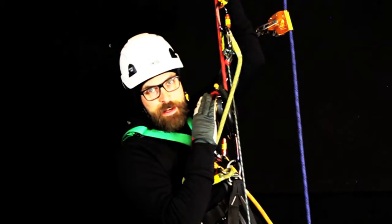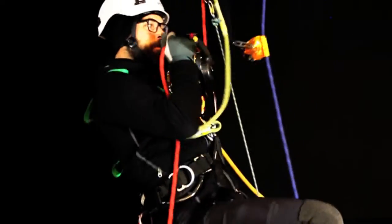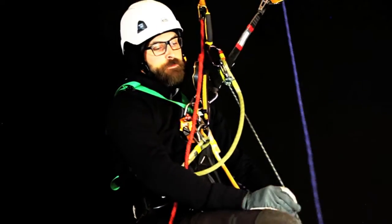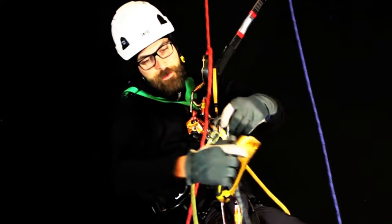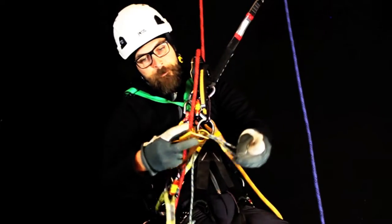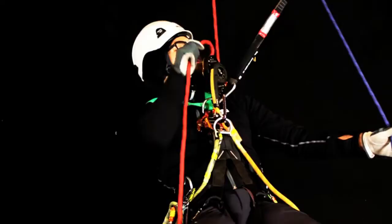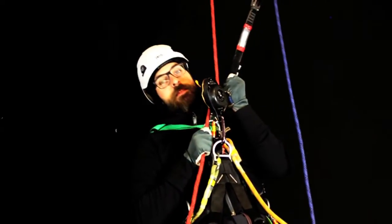At the same time as you're standing up, you need to pull this rope towards the anchor simultaneously. One. Two. When you go down, remove everything. Make sure you don't entangle yourself. Good rope management. A functional test. And then you go.